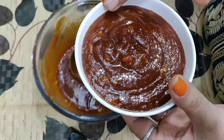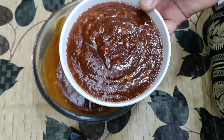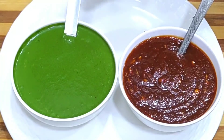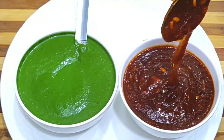Our chutney is ready — it is very yummy and you can see how easy it was to make it. You can store it in the fridge for 6 months. This time you will try the chutney — it is a very tasty chutney.